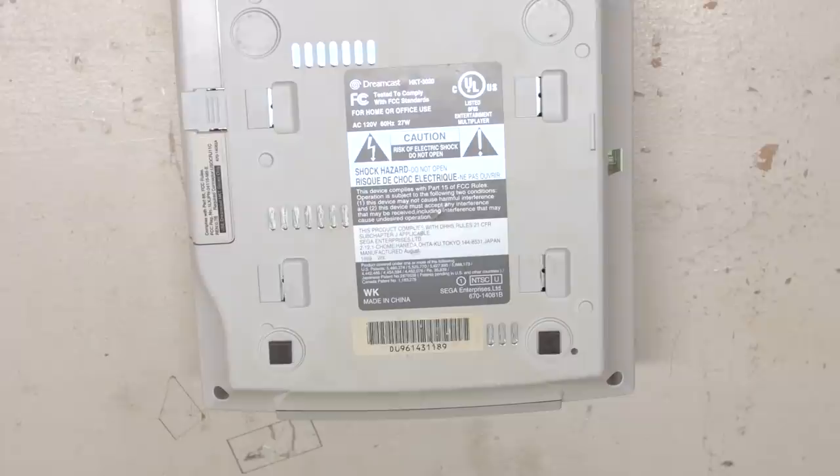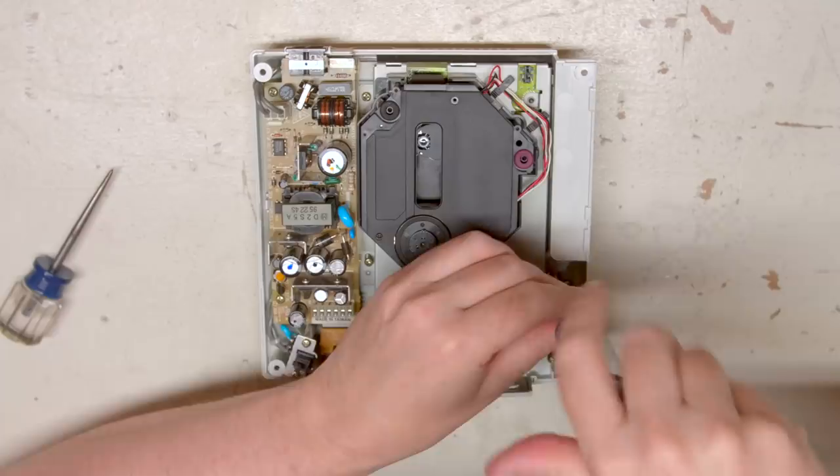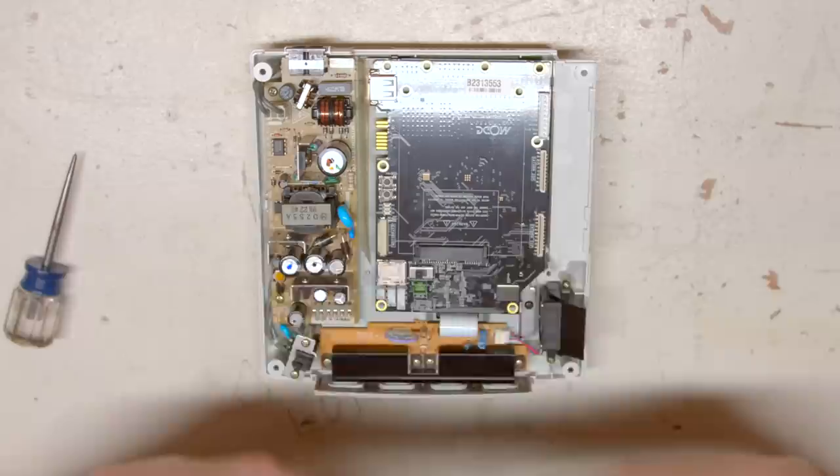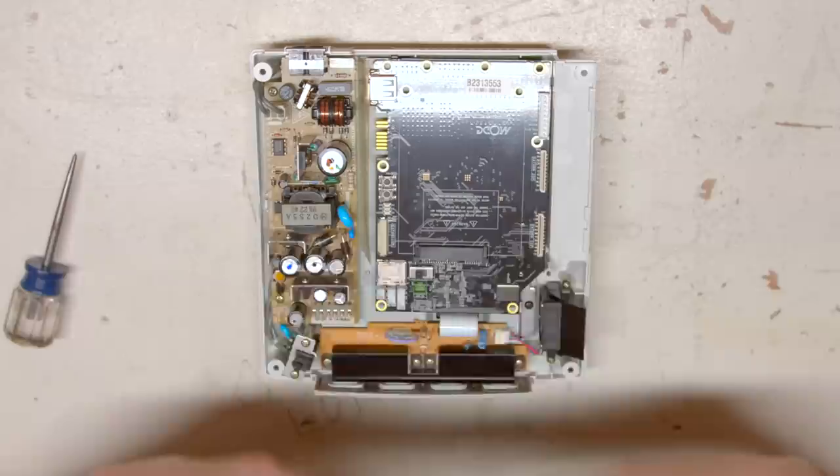Installing the Mode on the Dreamcast is pretty easy, just as long as your console has a zero or a one on the bottom. If it has a two, well, you can just go straight to hell. Simply open the system up, remove three screws, and pull out the optical drive. The Mode simply inserts onto the port that the optical drive came out of. You're done — unless you want to install the sticky feet. Pretty easy.